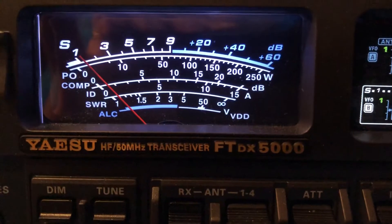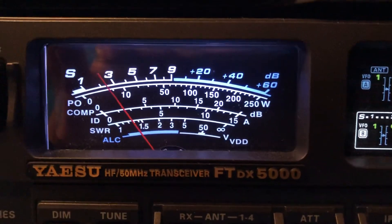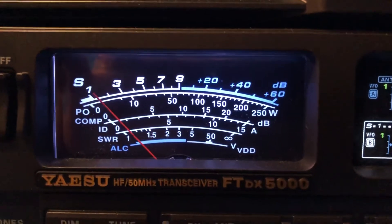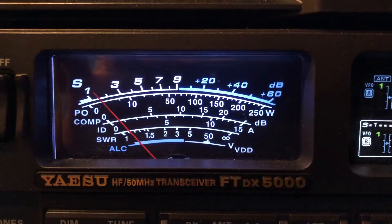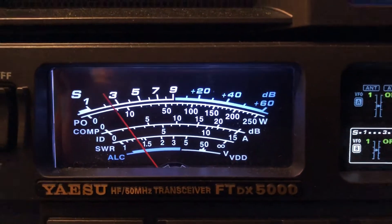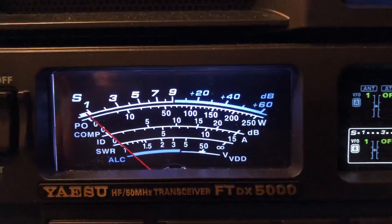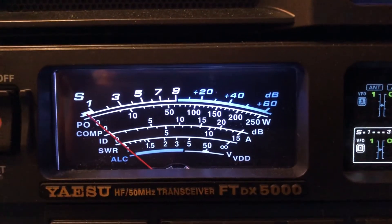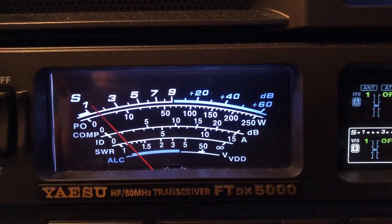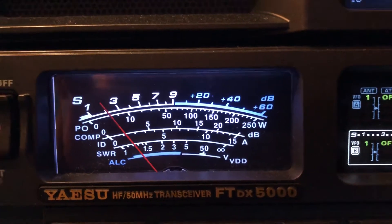Look at this signal. I'm going to turn all this help off — no Contour, no Mew Tuner, no digital noise reduction. There's Contour by itself. That was micro-tune I just engaged — you hear that guy come up. And now digital noise reduction.